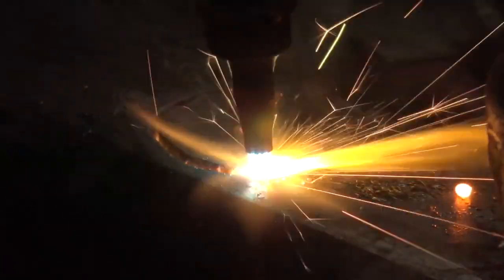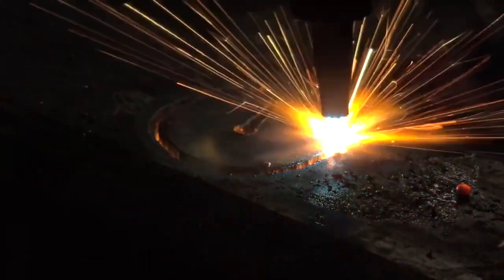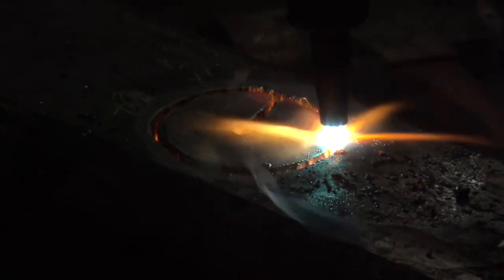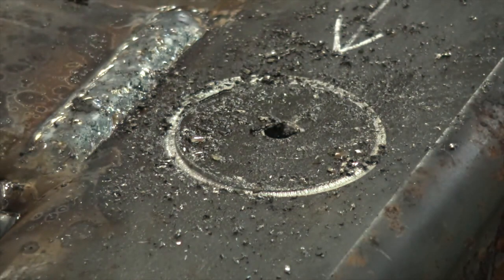The other thing it does is it scribes a nice, perfectly round line around that pilot hole, so it's really easy to get things exactly centered where you want. And unlike a line put down with a marker or whatever, there's no risk of this burning up and being hidden or not able to be seen.